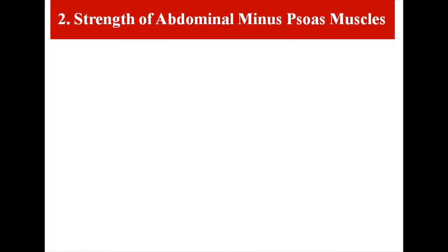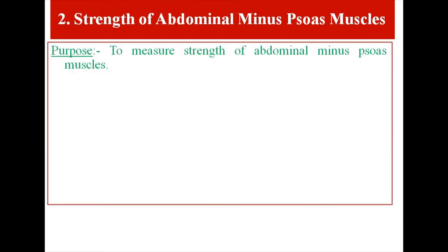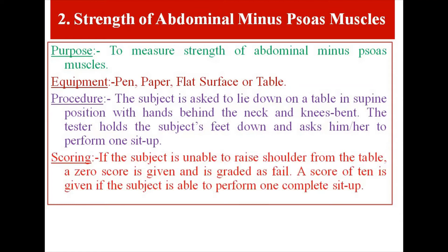Test Item 2: Strength of Abdominal Minus Psoas Muscles. Purpose: to measure the strength of abdominal minus psoas muscles. Equipment: pen, paper, flat surface or table. Procedure: The subject is asked to lie down on a table in supine position with hands behind the neck and knees bent. The tester holds the subject's feet down and asks him or her to perform one sit-up. Scoring: If the subject is unable to raise shoulders from the table, a score of 0 is given and graded as fail. A score of 10 is given if the subject performs one complete sit-up.